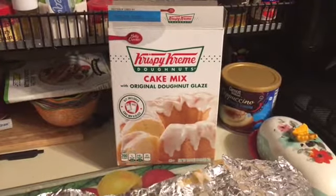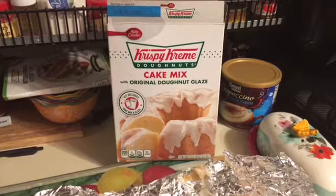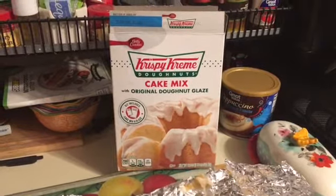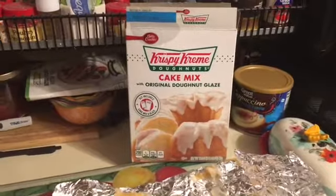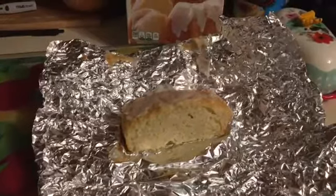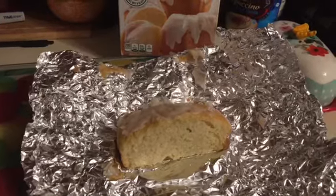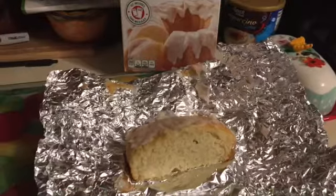Hi everyone, this is Tina H and I have a review on the Krispy Kreme Donut Cake Mix with Original Donut Glaze from the Dollar Tree. I bought this before Christmas and just gave it a try last night, and the results were in — it is very, very good. In fact, this is the last little bit we have left. I made it around 8:30 last night and it's 5:30 now, so it went rather quickly.